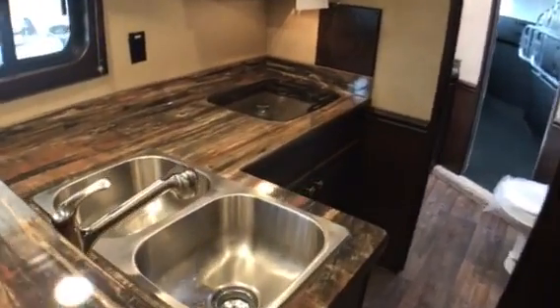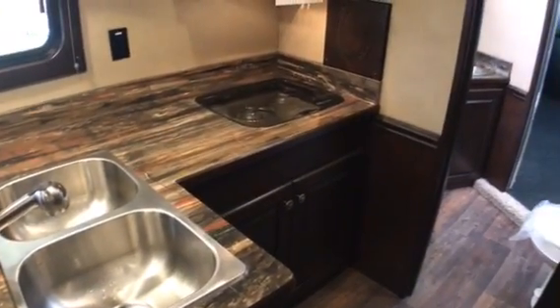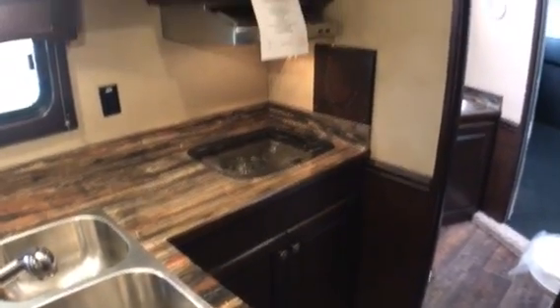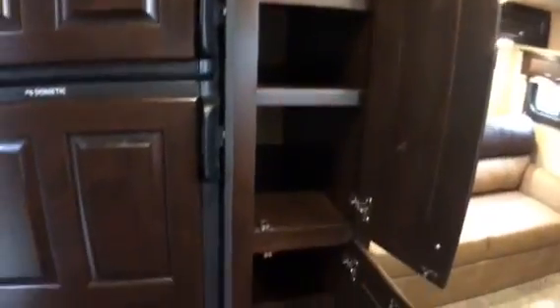Walking into the kitchen, you can see a double stainless steel sink with a pull-out faucet, a two-burner gas cooktop, microwave oven, additional cabinets up on top, and a full-size refrigerator — it's six cubic foot with an optional eight available. We're also going to have more cabinets here, which is a big pantry with adjustable shelves on top, so you can bring a lot of stuff.